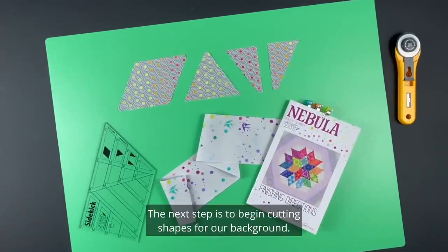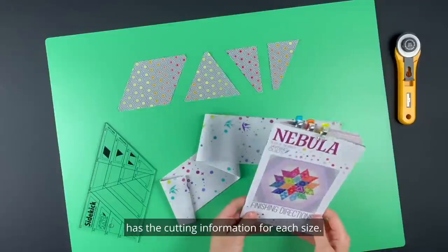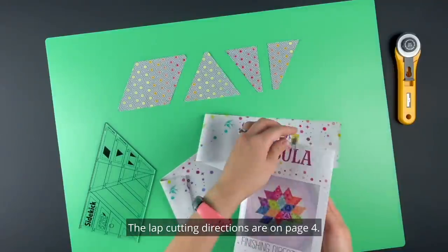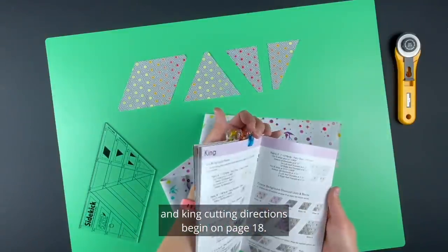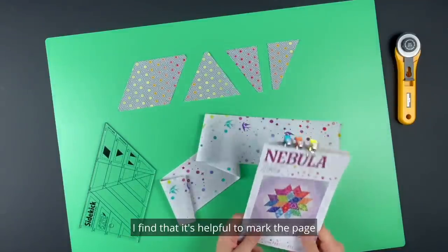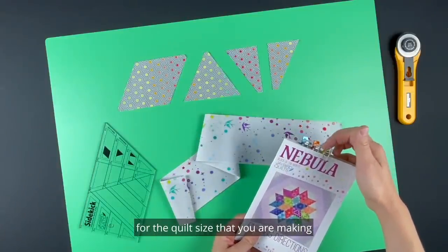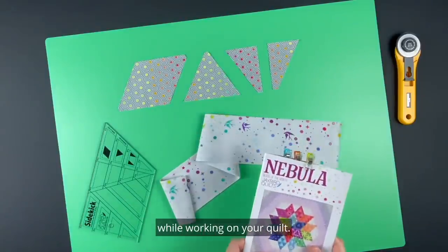The next step is to begin cutting shapes for our background. The finishing directions booklet has the cutting information for each size. Lap cutting directions are on page 4, queen cutting directions begin on page 8, and king cutting directions begin on page 18. I find it helpful to mark the page for the quilt size you are making with a clip so you don't accidentally turn to the wrong cutting directions.